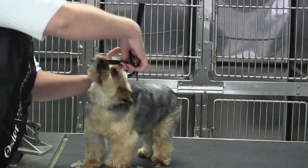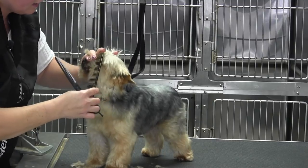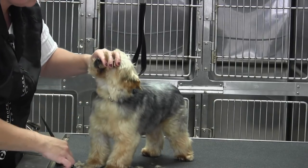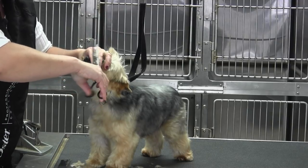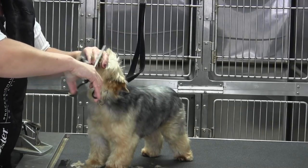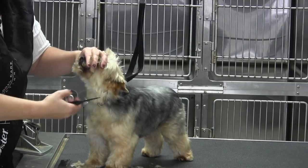Then I'm going to take and just do my little check. If you've watched some of the other videos, you probably noticed. Because he's so little, it's hard, but as soon as that hair starts falling out from the underside, that's my sign. I'm going to come in here and blend it off and get rid of it really quick.